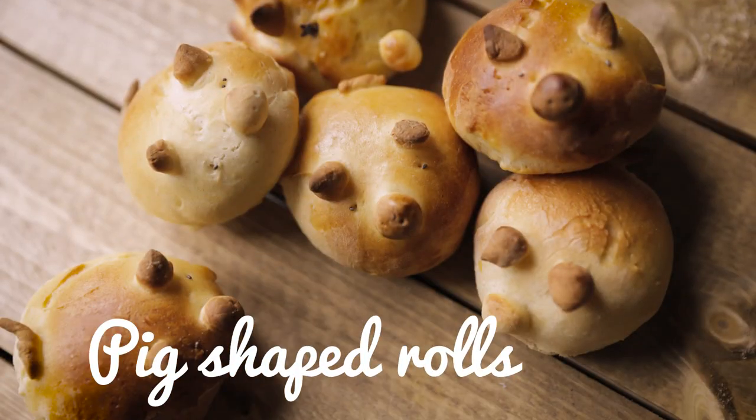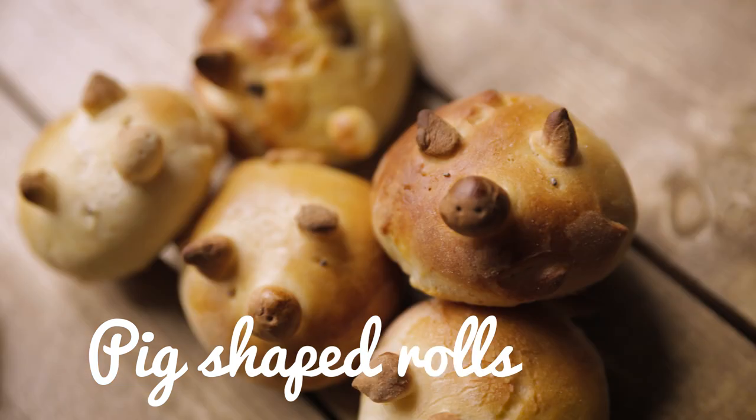Hello! These are very, very cute bread rolls, perfect for kids' birthday parties. Why? Because they are in the shape of pigs.